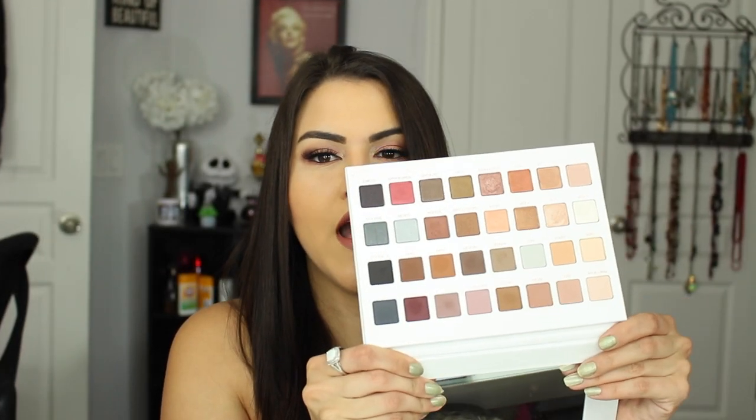Next up is the Lorac Pro Mega 3 — I have the 1 and 2. I absolutely love this white-with-rose-gold packaging, but it's already starting to get really dirty, which is super annoying. The colors in here are absolutely stunning though, and the quality is amazing — I love Lorac palettes.